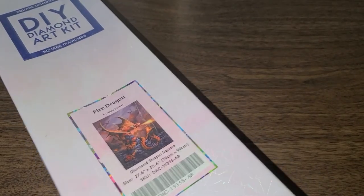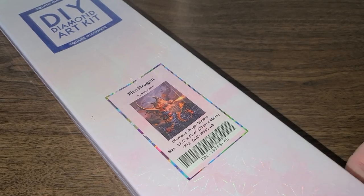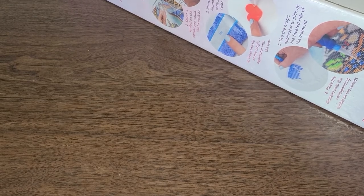Sorry, this box is so big I can't even get it into the whole frame. But yes, we are unboxing Fire Dragon. Absolutely in love with this canvas.